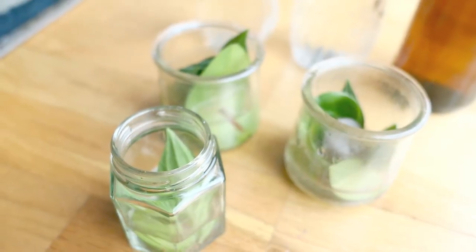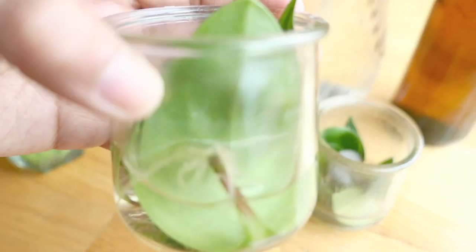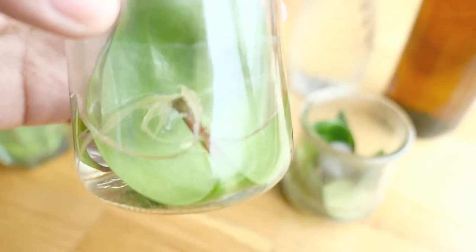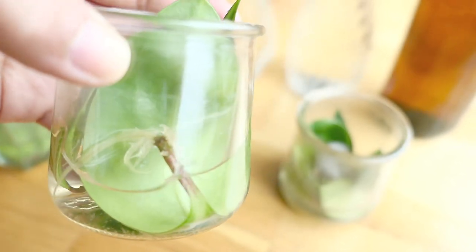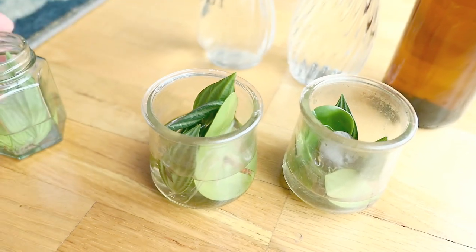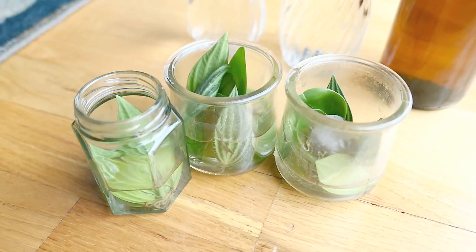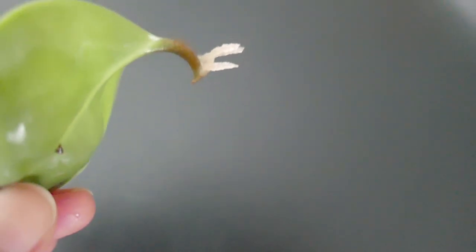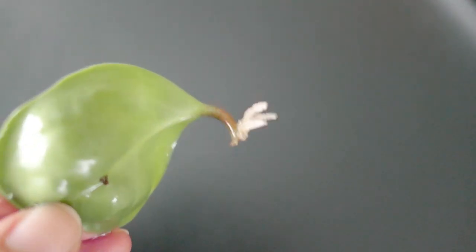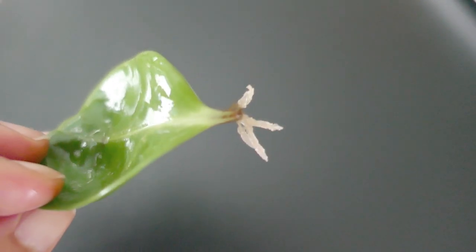When I do petiole propagation I use these little yogurt jars — the Yoplait wee yogurt jars. I find them really helpful because they have a wider opening at the top, and I can have just a few leaves so that when they're ready to plant they don't get all tangled up with each other and I don't end up breaking off roots. This isn't exactly a parallel peperomia — it's a peperomia obtusifolia — and I've clipped a bunch of them together to show you the roots that have developed at the end of the petiole.